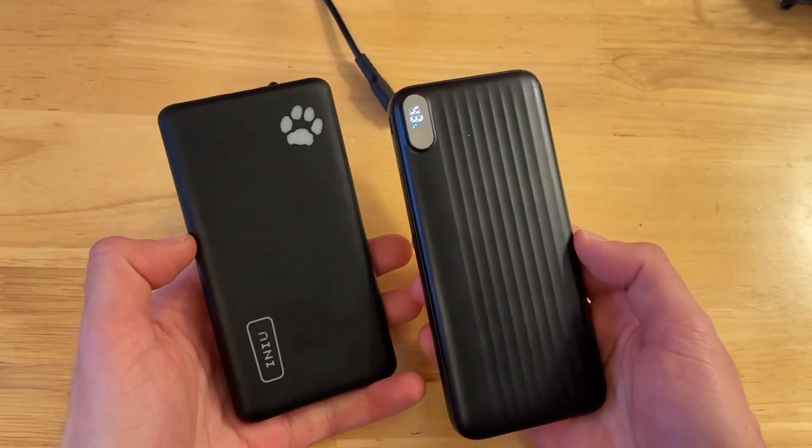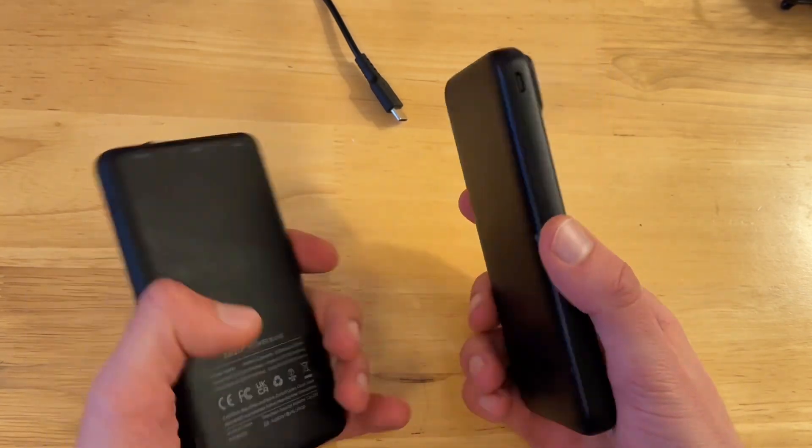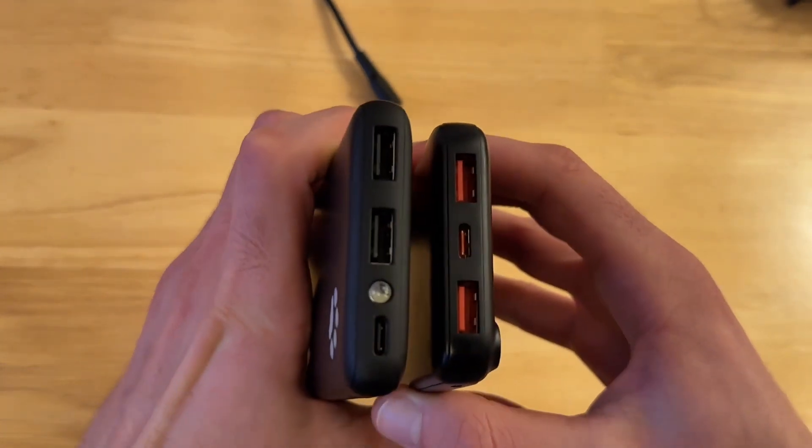I've used both of these — they're both super reliable, they get the job done, they're both really good options. This one also has an extra port I just noticed, though I've never used it. These are the main ports I use.